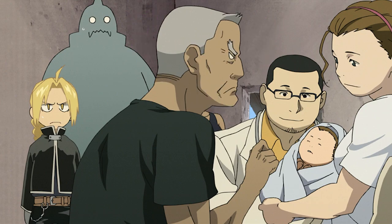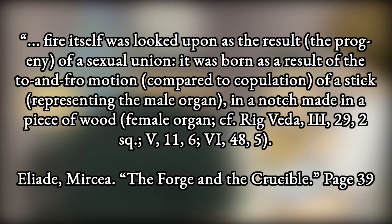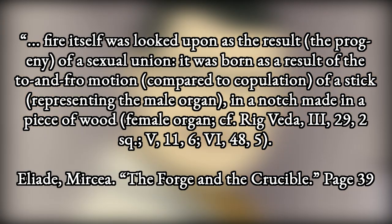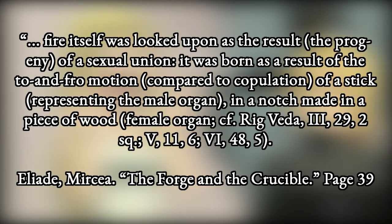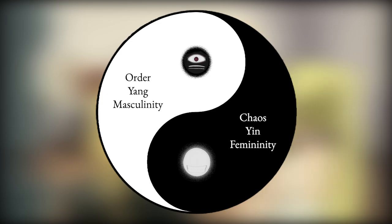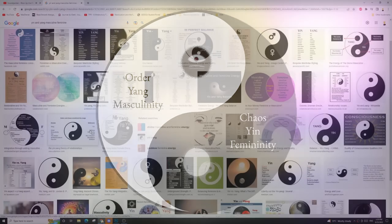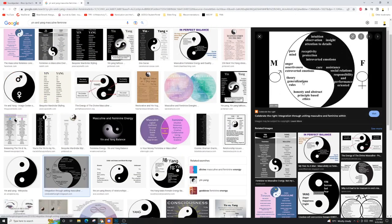This gendered symbolism goes beyond alchemy, to cultures separated from the Western alchemists. When making fire, the Hindus likened the stick and the notch to intercourse — the stick being masculine and the notch being feminine. The Taoists likened the concept of order or yang to masculinity, and the concept of chaos or yin to femininity. This is because order acts upon chaos by making order out of it. And just to clarify: chaos and order are not moral principles — they are morally neutral.